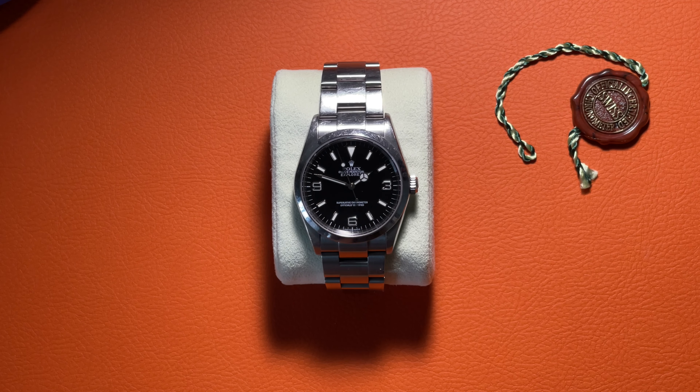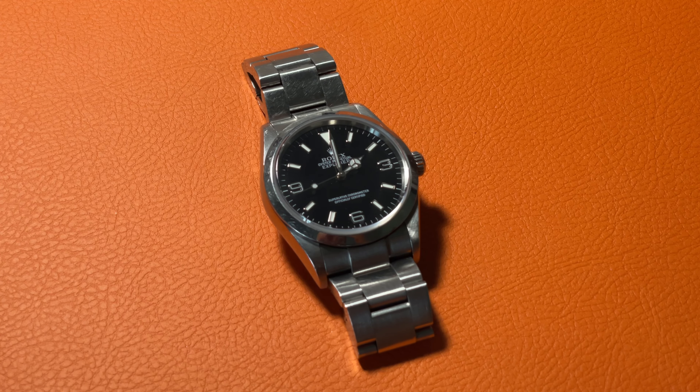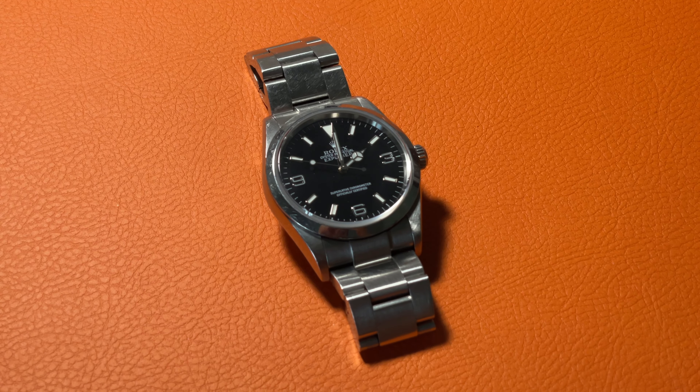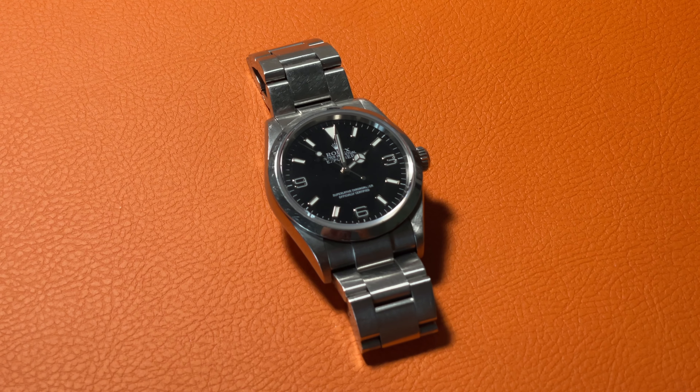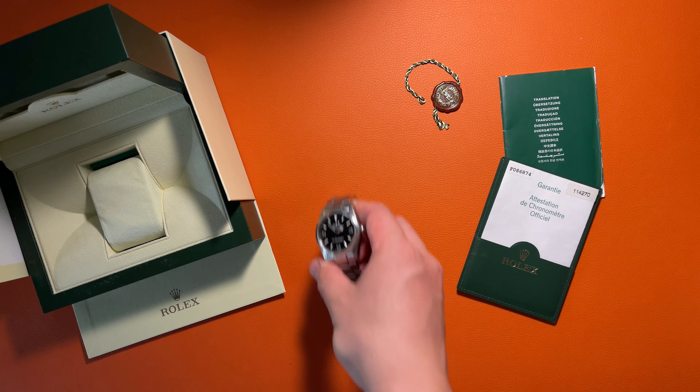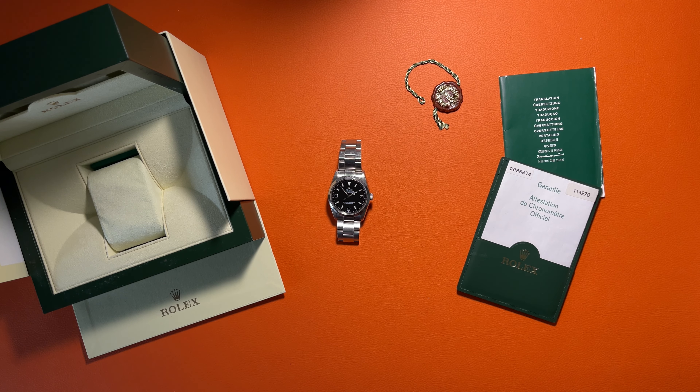This Rolex Explorer 114270 is the last 36 millimeter diameter model before Rolex started making larger ones. It has the iconic Explorer design, including the simple black dial with white markers, three, six, nine numbered markers, and sporty hands. A lot of people believe this is the ideal one-watch collection. Now, Rolex is offering Explorer 1 in two diameters, 36 millimeter and 40 millimeter — which diameter do you prefer? Please leave your answer in the comments. If you like this video, please hit the thumbs up button and subscribe to my channel. I'll see you next time.